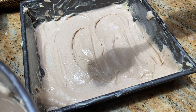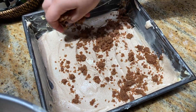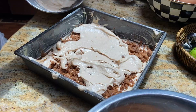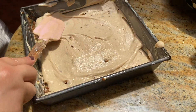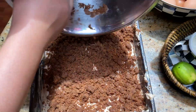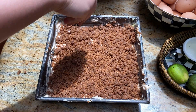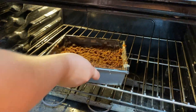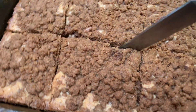Spread an even layer, then add half of the streusel on top. If you're liking this recipe, please hit that like button and subscribe. Once finished assembling, place the cake in a 350-degree oven for about 45 minutes. Check back regularly to make sure it doesn't burn, and let the cake cool completely before cutting.